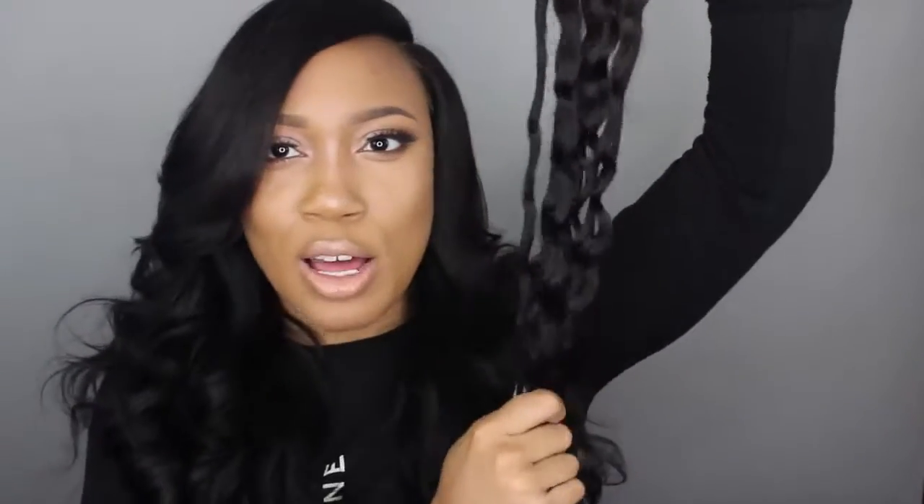Here's just a quick look at the lace. Like I said, this is a Deep Wave. And it looks really, really long. The curls are like really bouncy.